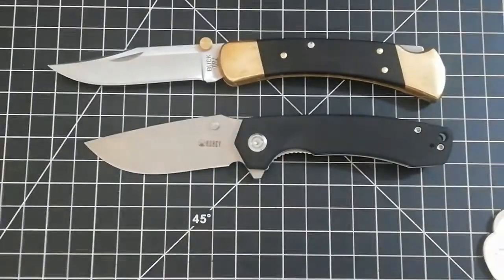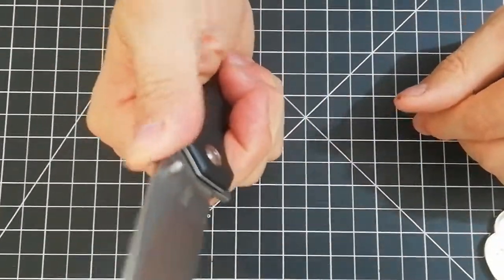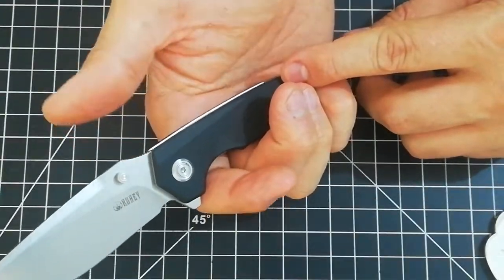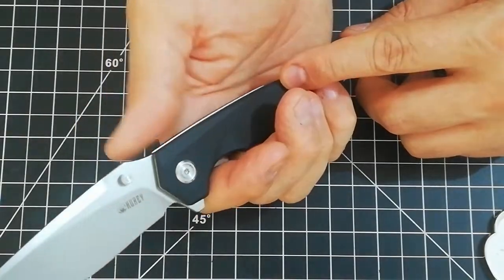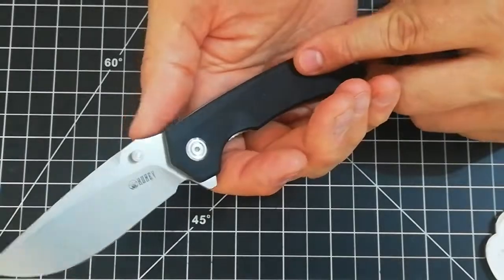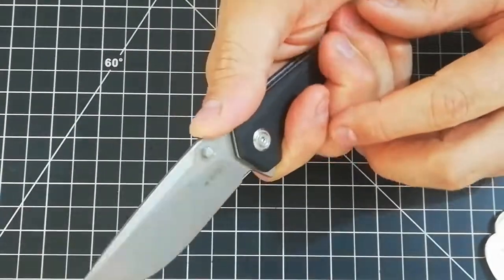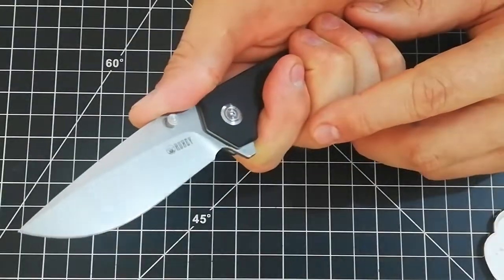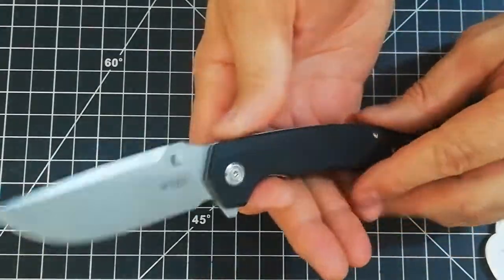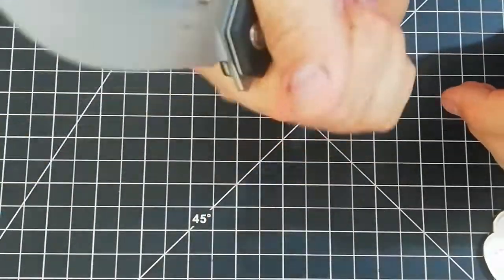That's it for the comparison. This ramp that Kubi has is fantastic — they've really hit home with it. It is very comfortable. This ramp that many of their models have for the thumb, with the jimping — a very subtle jimping — very comfortable. It's just another home run for them, ergonomically speaking.